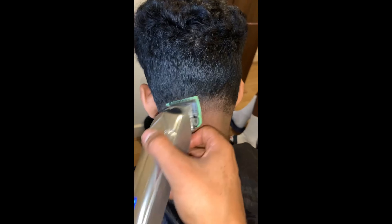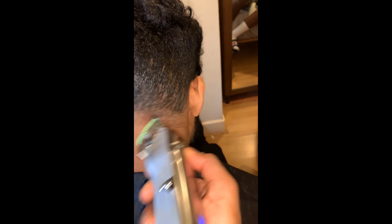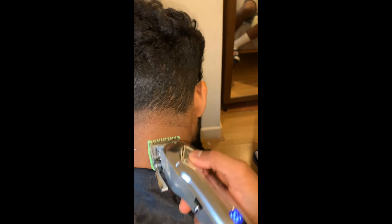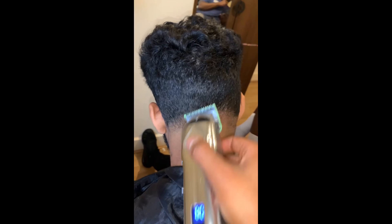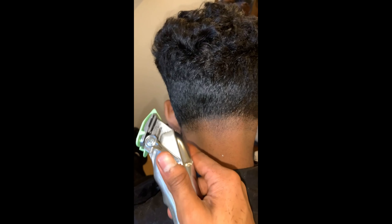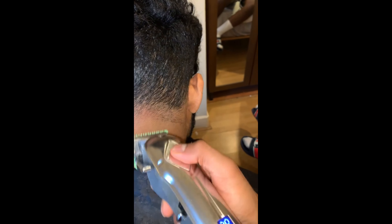Use a half guard and go half an inch, making sure to do a flick motion so that it fades out. As you can see there's still a line there, so close your guard all the way and go below the line and flick to the line — make sure to do the flick motion.